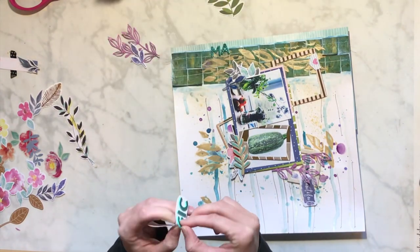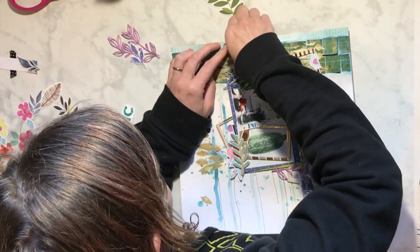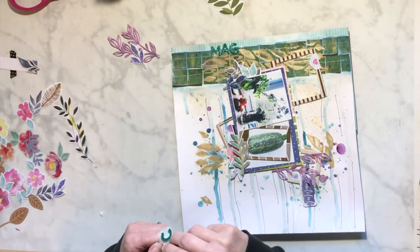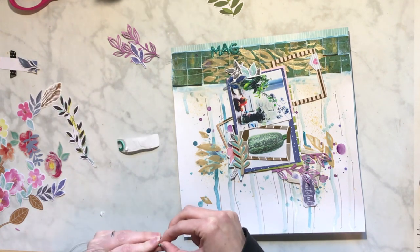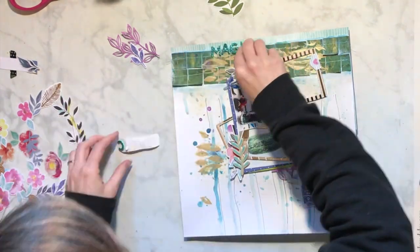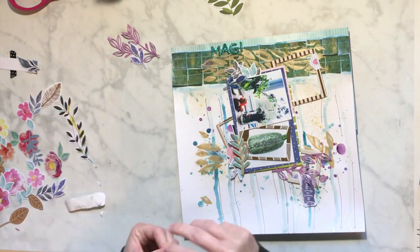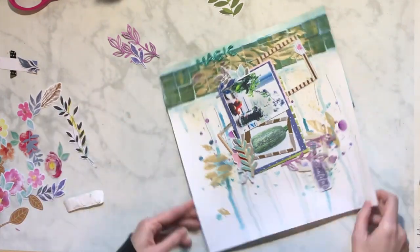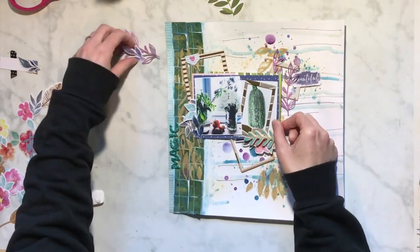I also found this word 'Magic' from Schmél and I thought that looked really pretty. I did put this paper cluster layer on pop dots because I know I have the frames there and everything. So I'm just moving stuff around, taking some stuff off and moving it back around.